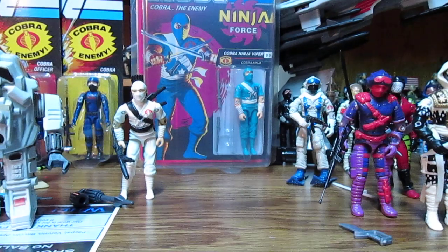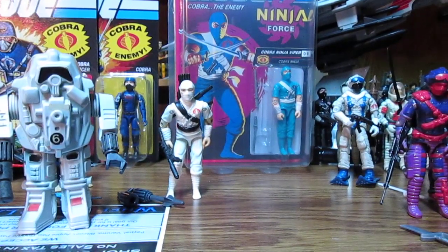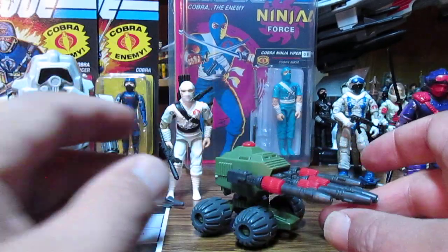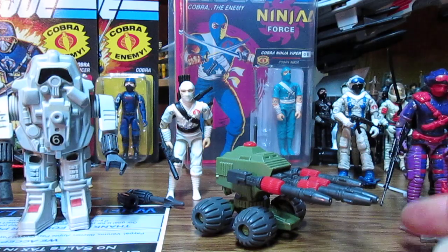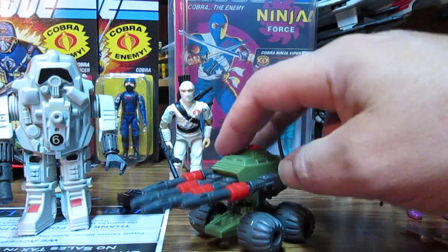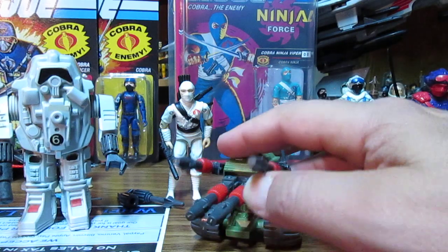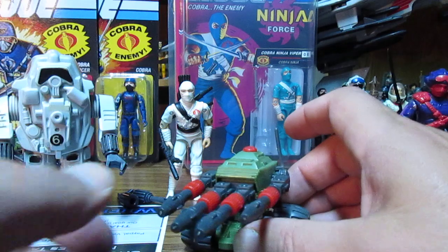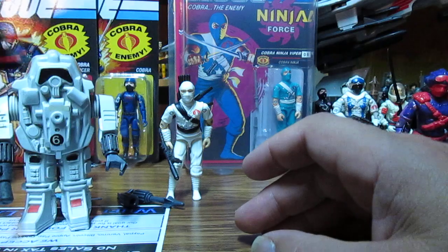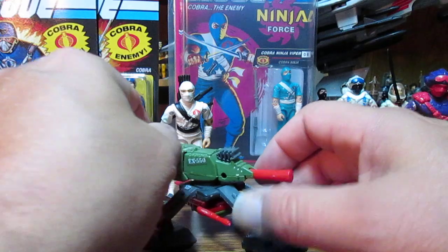I ended up getting a Rat Pack lot just to see, and I did not know how tiny these things were — I thought they were bigger. This one looks cool but it doesn't roll too well. People review the heck out of these things, and they kind of look like a McDonald's toy — pretty cheap.